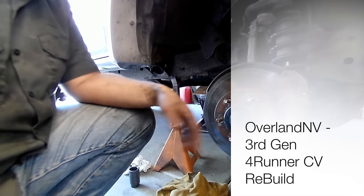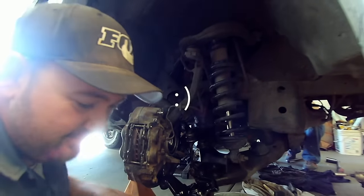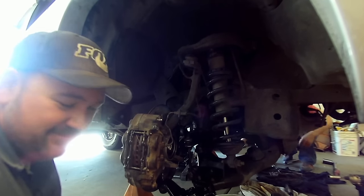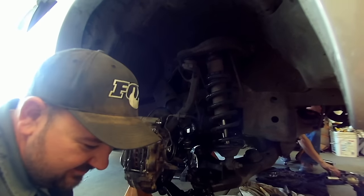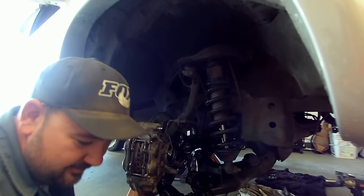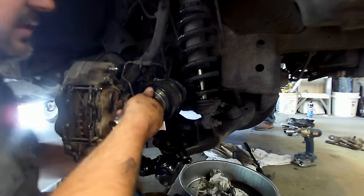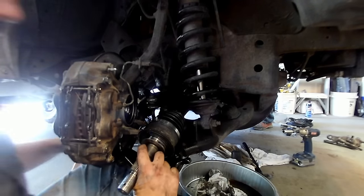That's it - your CV shaft is done. You can do this by yourself - I've done it several ways. Like Ricky Bobby said, you can't have two number ones.